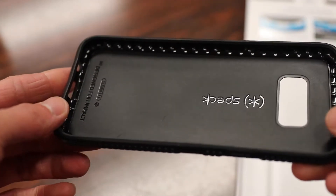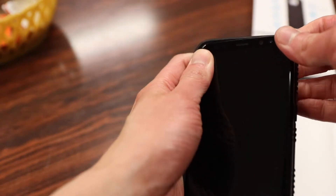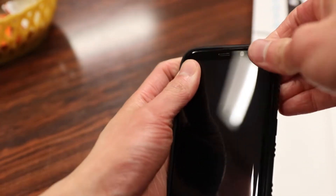Pretty much identical to the original Presidio case — it features a fused polycarbonate and TPU design. It's a pretty easy case to install just like the original model; I usually go left side first, and basically it should just pop into place.